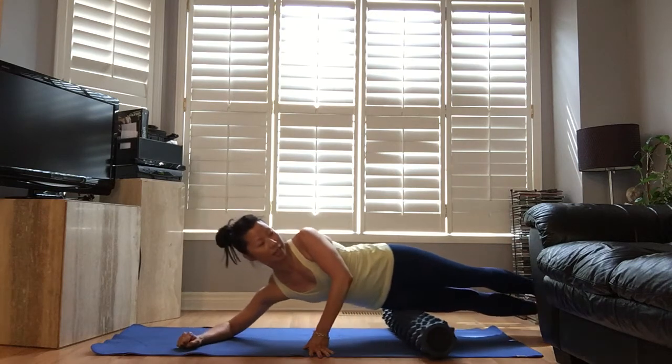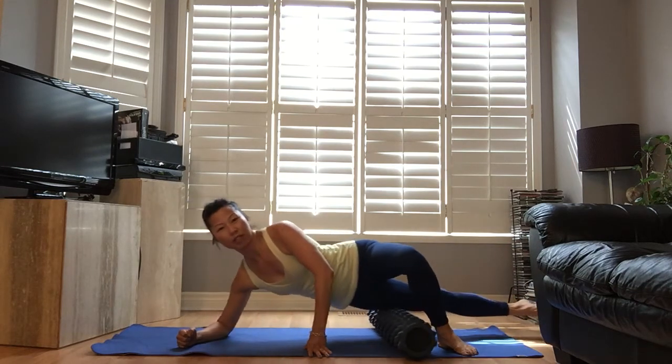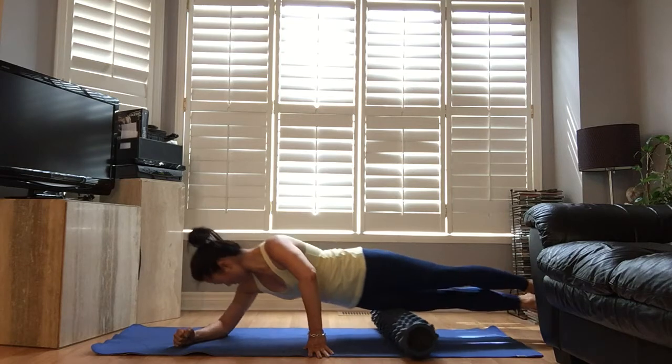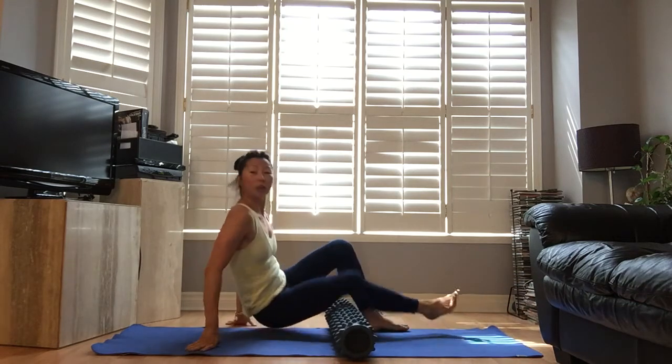If that's too much, don't forget to put your top leg in front of you. That feels so good — going to hamstrings.